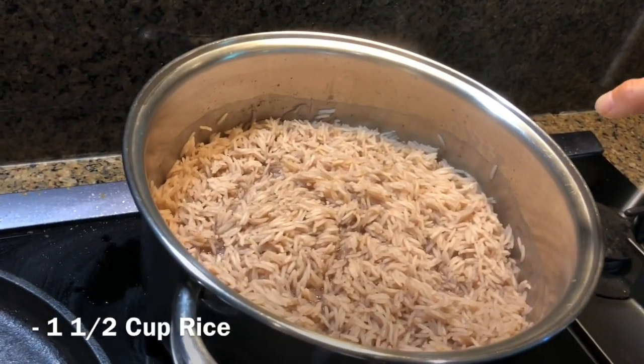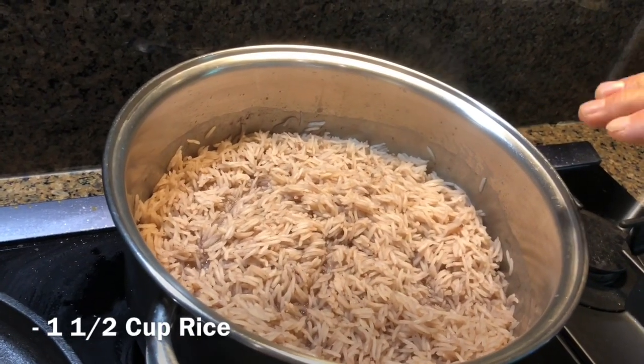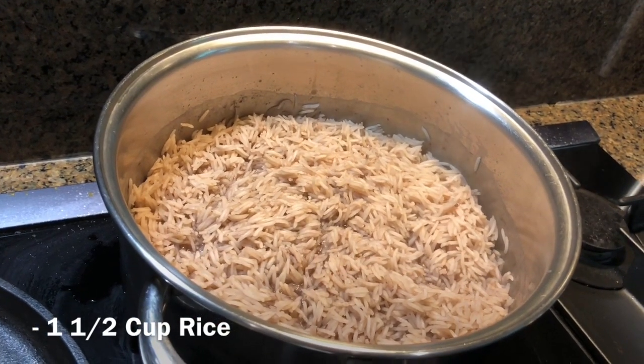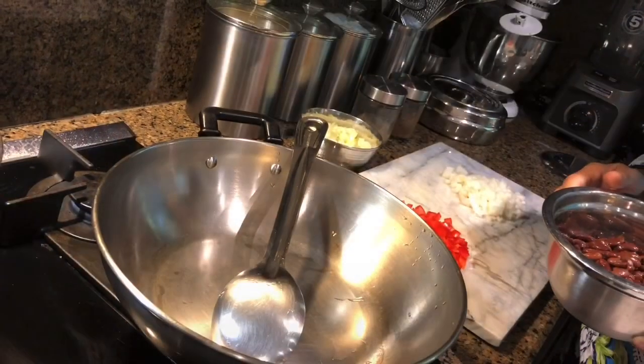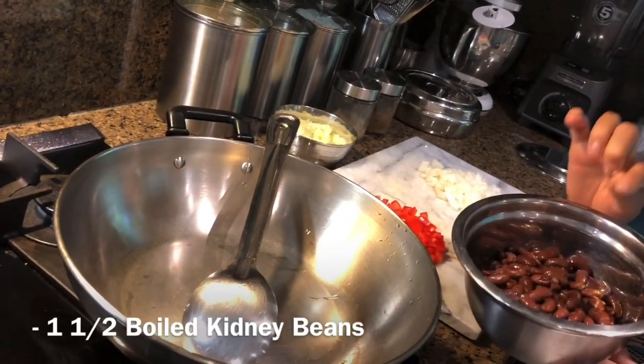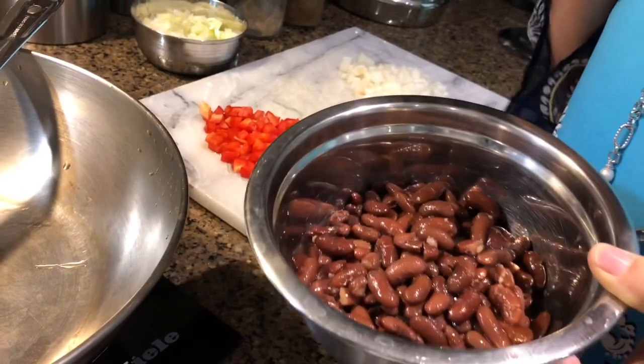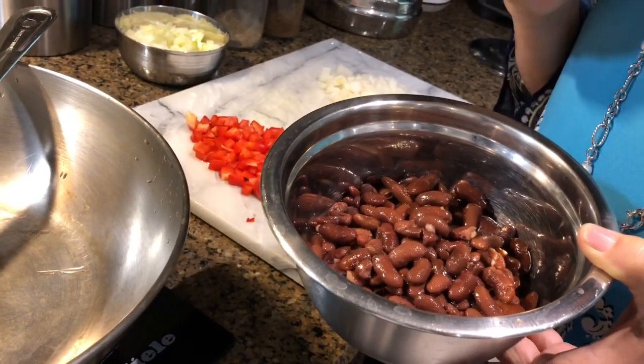Here I have one and a half cup of rice cooked, already pre-cooked. What do we need? I got one and a half cup red kidney beans already boiled, and you can use pre-canned beans.